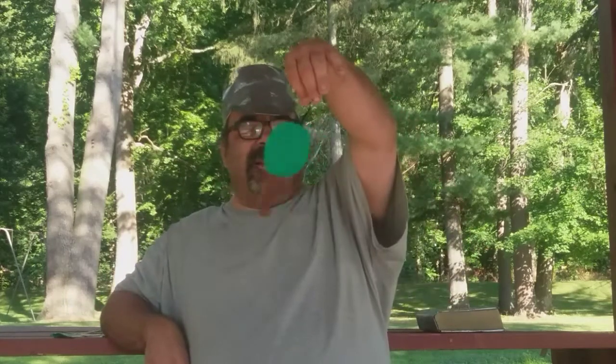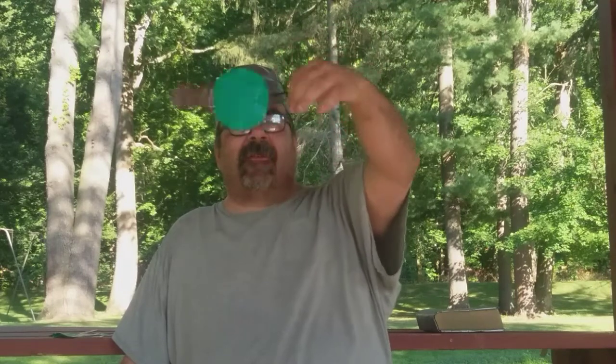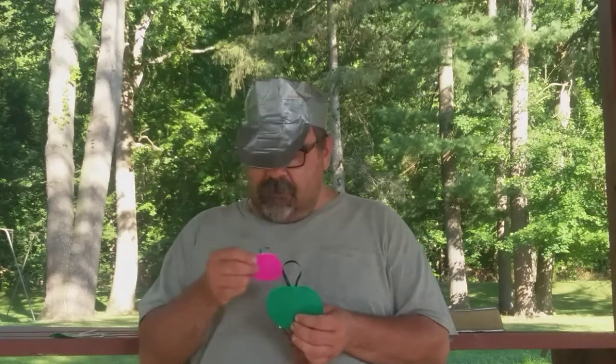In the Bible it talks about the tree of life — if you eat of it you'll live forever, that's why it's called the tree of life. When God created everything, one of the first things he created was the tree of life. He put it in the garden of Eden. The first man he created — if they ate of it, they'd live forever. So God intended us to live forever. But what happened to the tree of life? I'll get into it later.